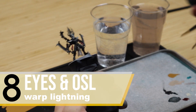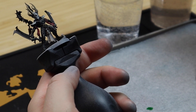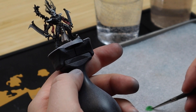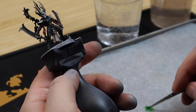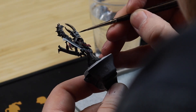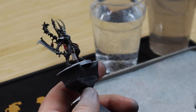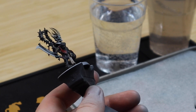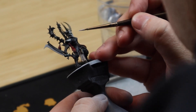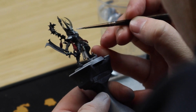My favorite part: painting eyes. We are going to paint green eyes and I'm going to try adding some source lighting effect to this whole process. What you basically want to do is thin down your Warpstone Glow with a lot of contrast medium. Add pure Warpstone Glow to the eye sockets. Add white to the Warpstone Glow in order to highlight the lower parts of the eye socket. You can always add pure Warpstone Glow in the upper part of the eye to correct any mistakes you make during this stage.